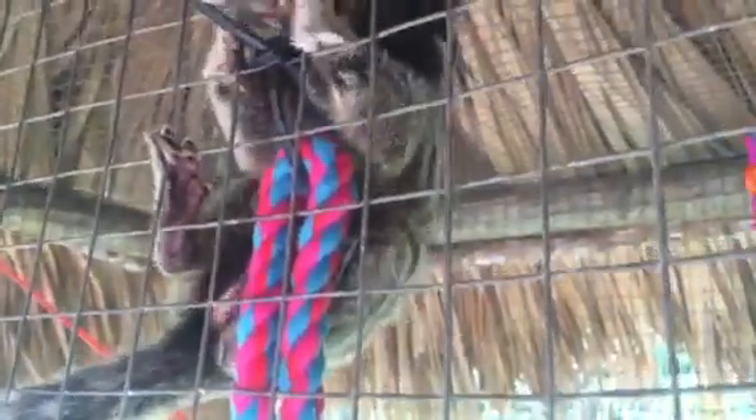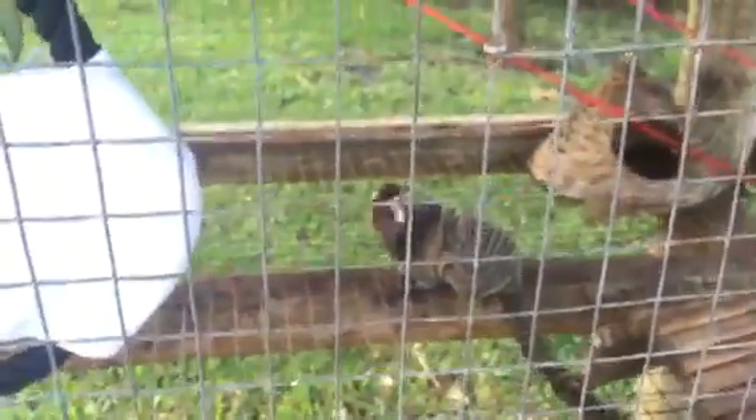With marmosets you don't have to separate males and females — they'll actually raise the babies together. While mom's not holding the babies, the male will be holding them on his back and they'll trade off like that. They can have two to three babies every six months.